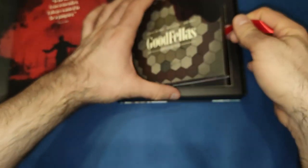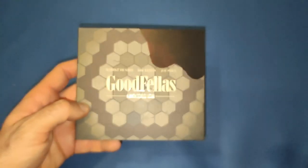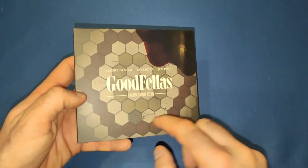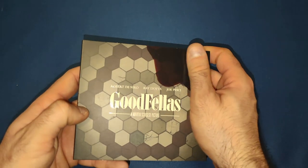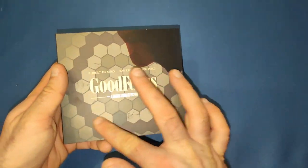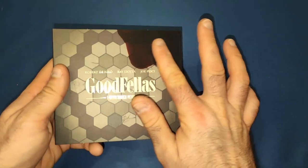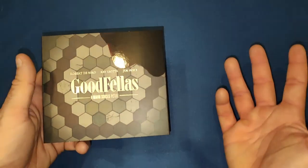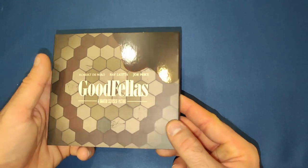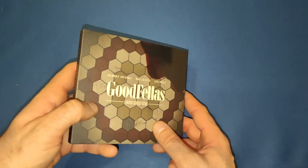Then we get the CD-type case that houses the 4K and the Blu-ray. We get a floor design on the front with a bit of blood — it has a different feel when you run your finger across it, it's a lot smoother on the blood, which is a nice little touch. In the light you can see it's a bit more of a gloss finish, with the Goodfellas logo on there. Very nice indeed.